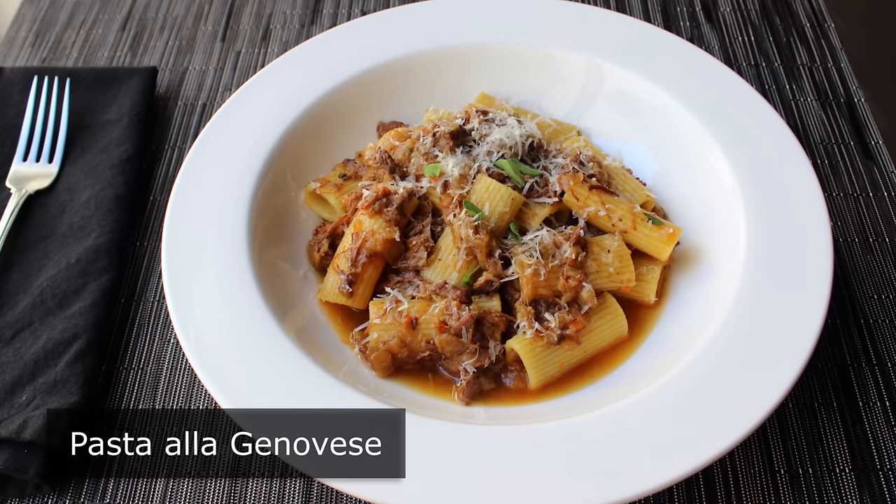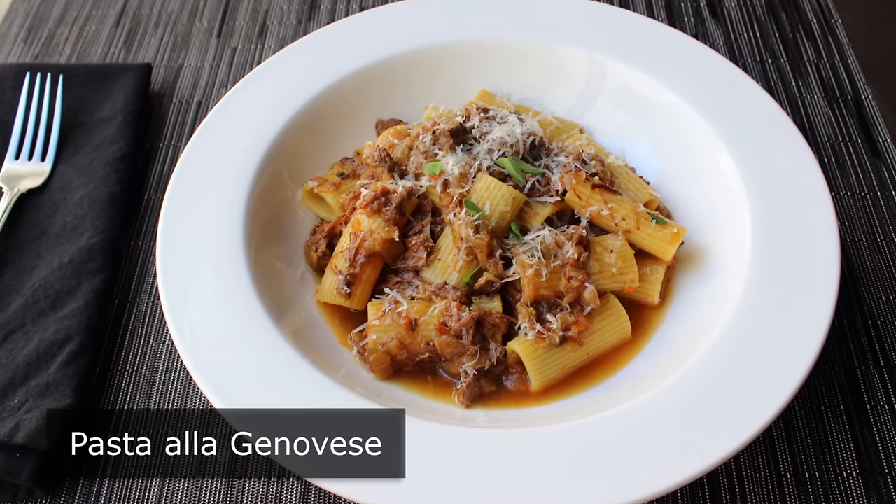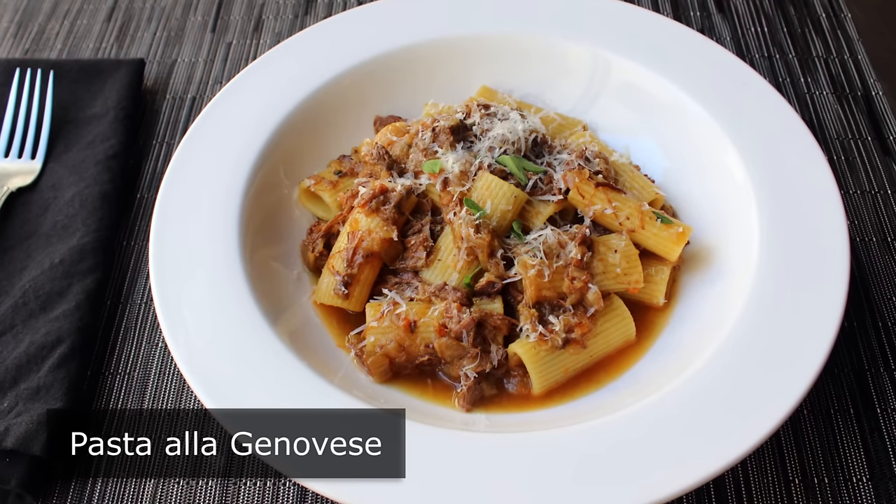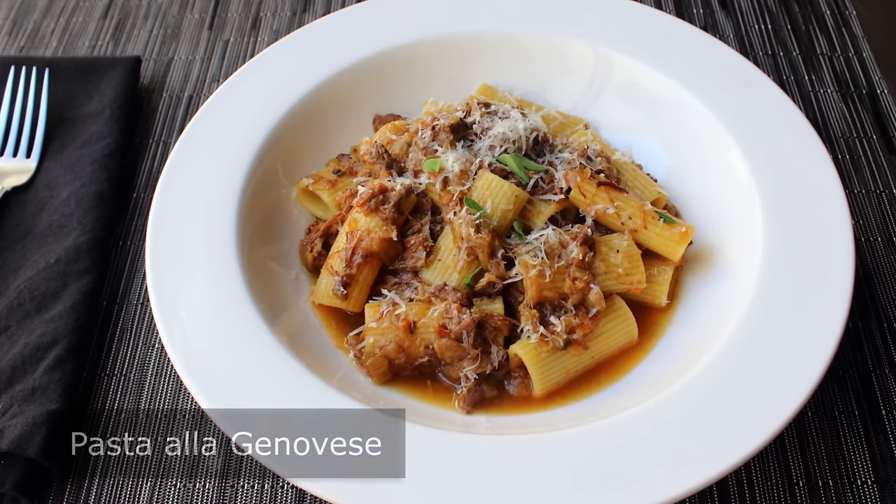But anyway, other than that, the name is totally accurate. And no matter what you call it, it's one of the most delicious meat sauces you will ever taste. Not to mention, incredibly simple. And I said simple, not fast. But we'll get to that.